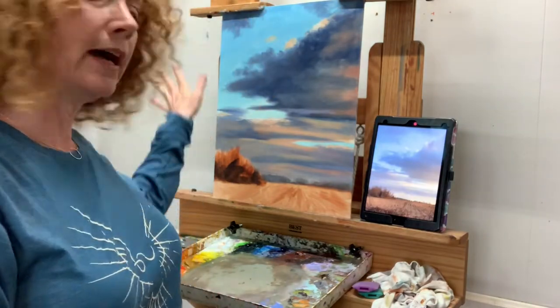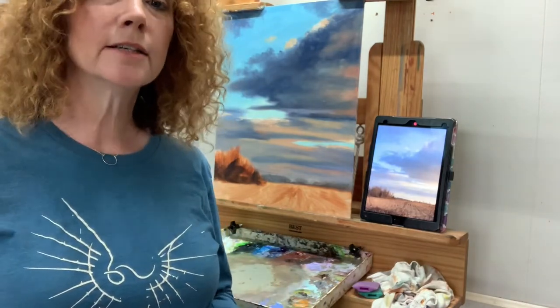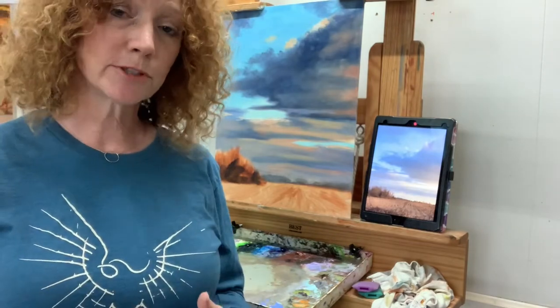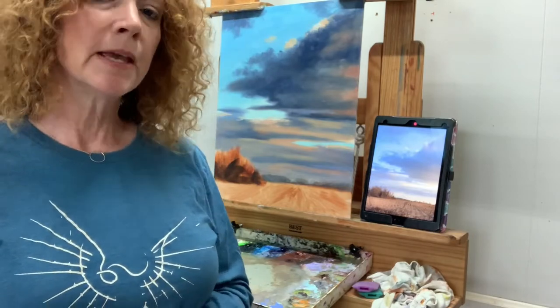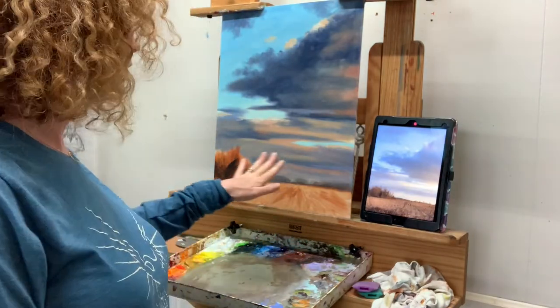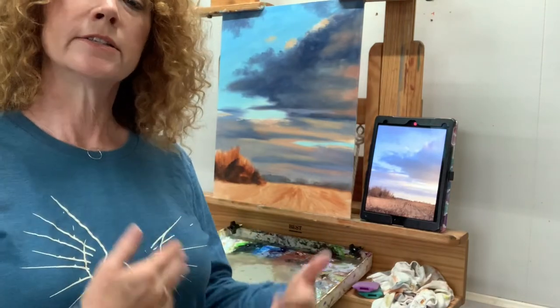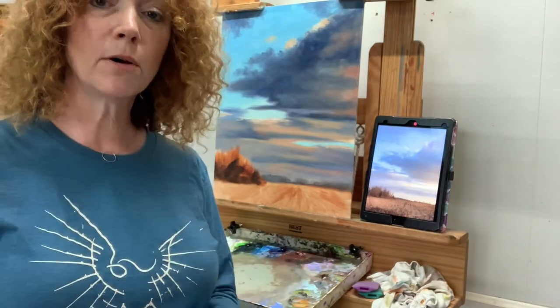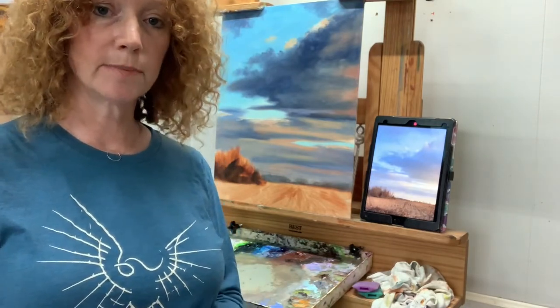Last week we added in the clouds and started establishing those masses — didn't all the way complete them. I just like to get a good establishment of the shapes and the values and somewhat of the color; it will adjust as we go on. Today we're going to start working on our landmass area and getting that colored so that pretty much the whole painting will have some paint on it as we finish up this episode.